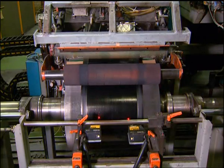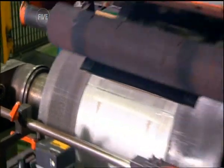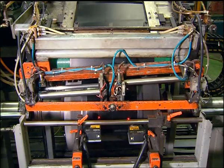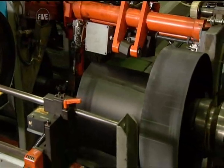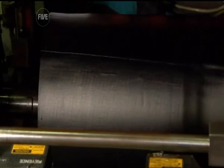Every tyre begins as a strip of rubber fed onto a drum. But rubber alone simply isn't strong enough to make a reliable tyre, so it's reinforced with strips of high-strength rayon fibre called ply. Most car tyres have two layers of ply, while high-performance aircraft tyres use as many as 30.